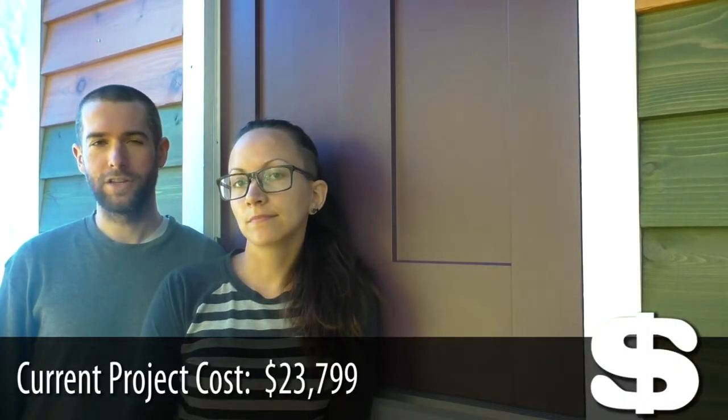The total time we've spent on the house so far is 381 hours. The total amount of money we've spent so far is $23,799.